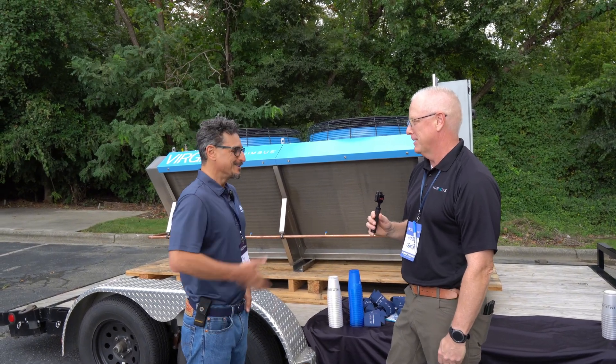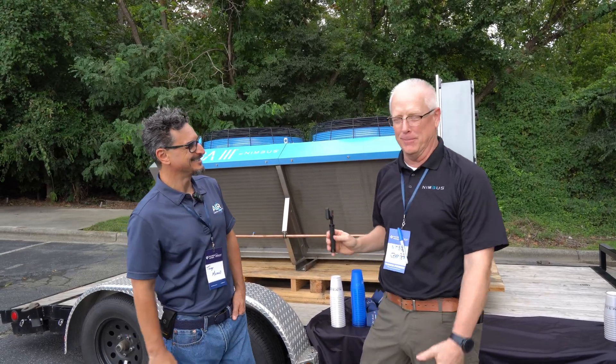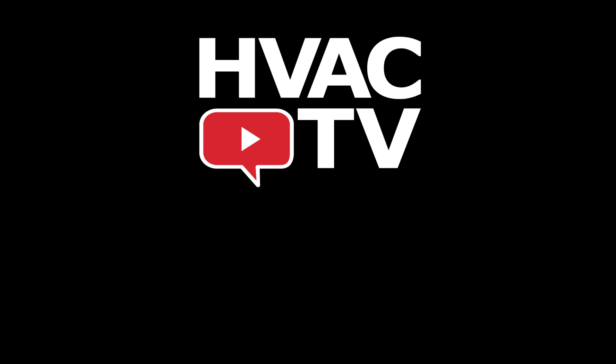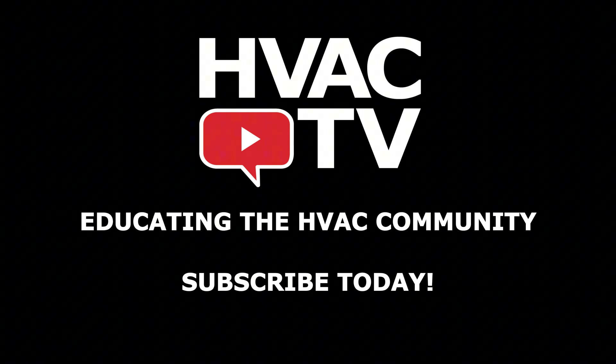That's excellent. Thank you so much. Appreciate you. Thanks for coming. We appreciate the opportunity to be here. We'll be right back.